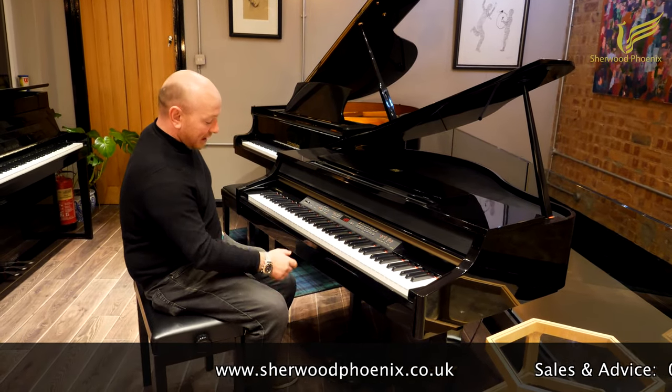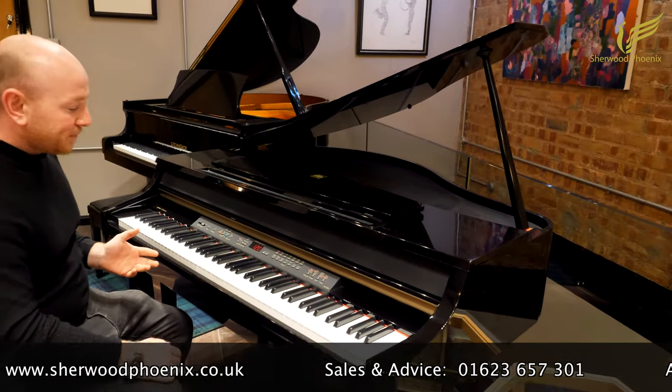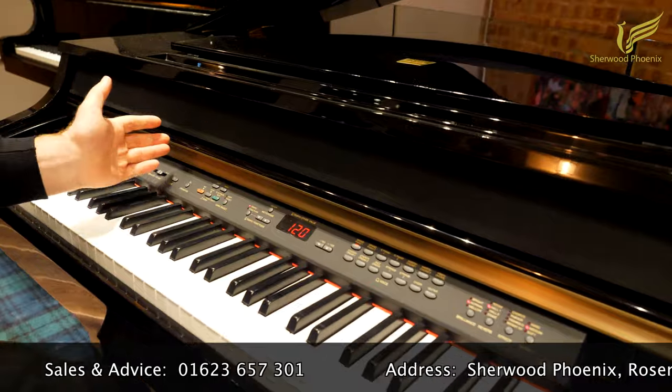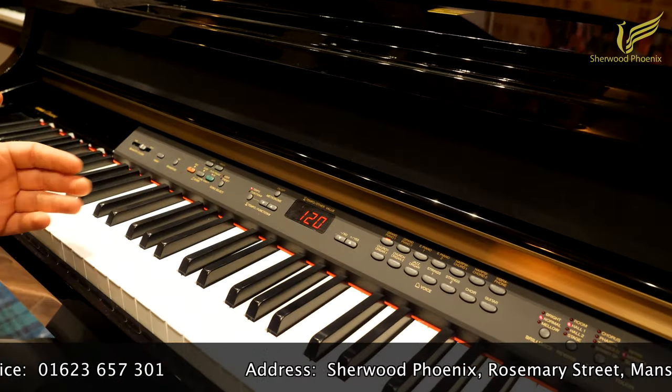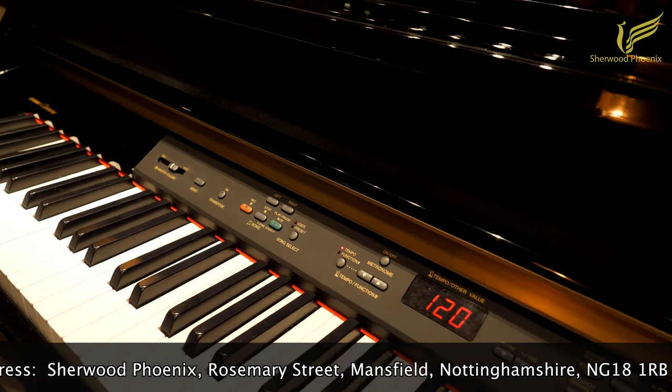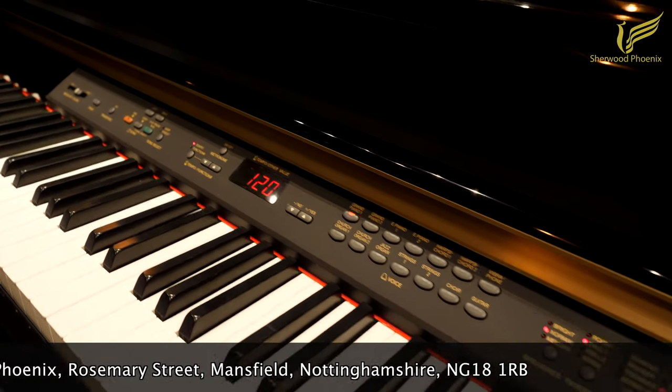Black polyester case, 3 pedals, 88-note keyboard — all the sounds that you normally get on the CLP 265. There's also the opportunity to record and do as you do with digital pianos.